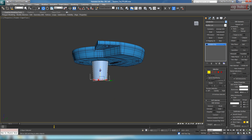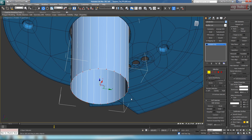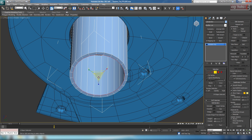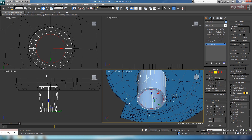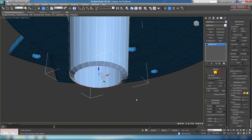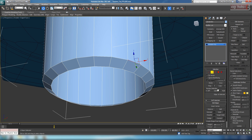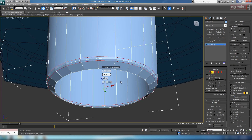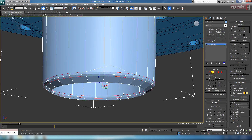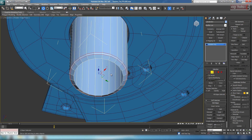That might be a little too long — let's bring it up a bit more. The taper looks pretty good; we can adjust it later if needed. Go to border, grab the bottom border, scale it in holding Shift — maybe something like that — and bring it down a bit to get a bevel. Now go to edge, loop this edge, and chamfer it with two segments. We don't want it super sharp, so let's do around 1 on the amount. We also want polygons on the inside in case they're visible in a render.